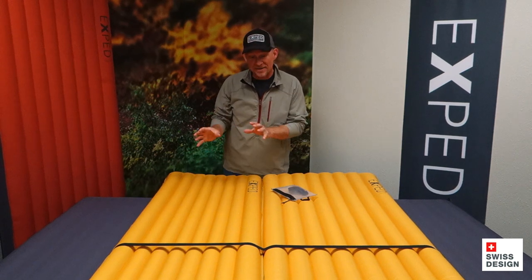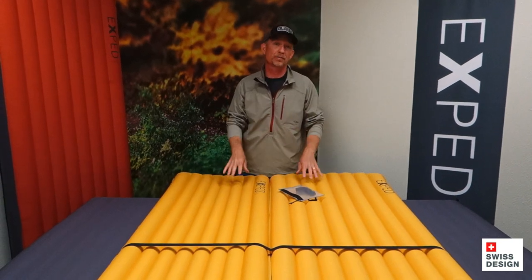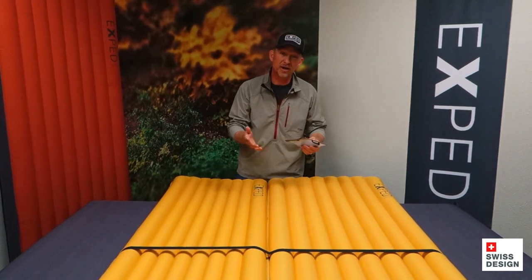Now everybody's got a different mat that they're using. Some are really thin, some are really thick like this, and then when you're trying to put them together, there's really only one coupler kit that allows you to accommodate different widths, different thicknesses of mats, and that is the Exped Universal Coupler Kit. Let me show you how it works.